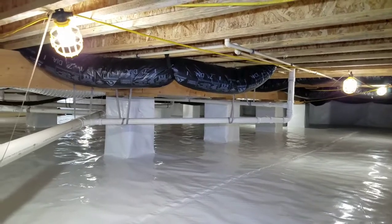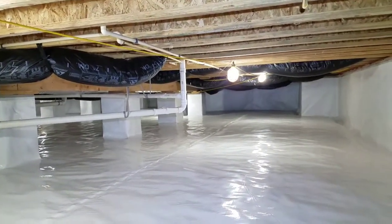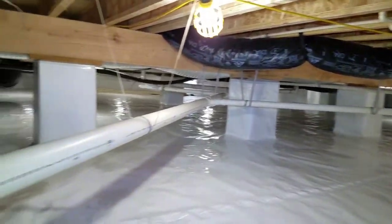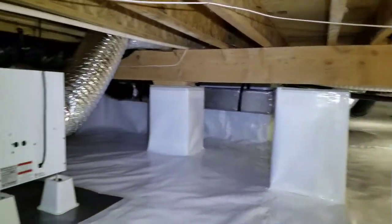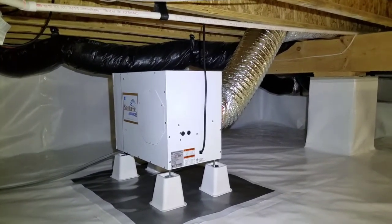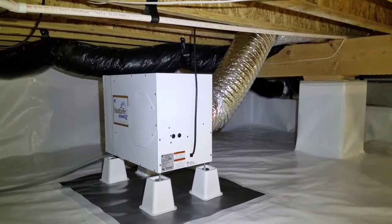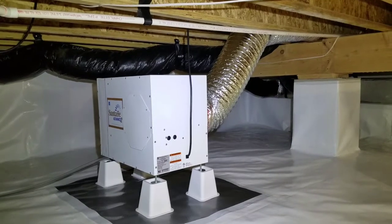By ducting the dry air all the way to the other side, that's going to force the humid air all the way back over to this side of the crawl space to be dehumidified. So not only is the dehumidifier going to perform a little bit better, but the crawl space humidity is going to be controlled that much more efficiently.